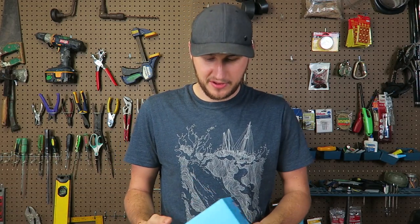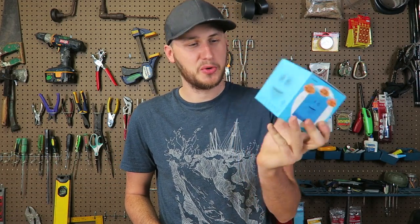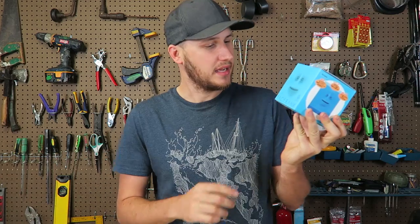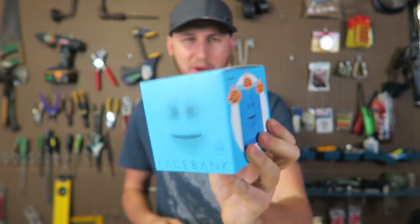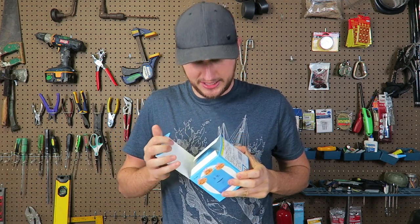What's up guys, how you all doing? For today's video I got another really cool funny coin bank and it's called Face Bank. That's so weird. Let's open it up and see what's inside.